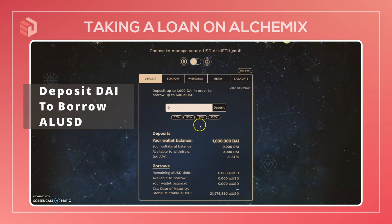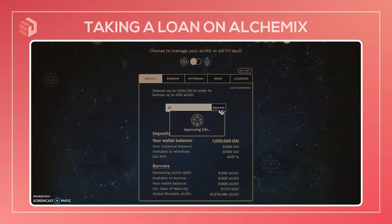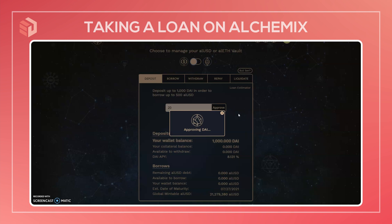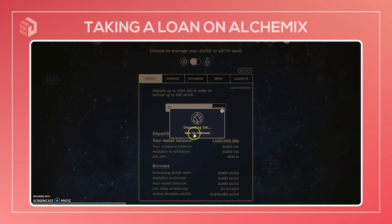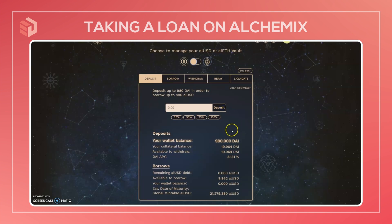We're going to deposit DAI in order to be able to borrow the stablecoin ALUSD. First, we're going to deposit just 20 DAI, and it will start off by approving DAI on the contract. We have to wait a moment for this to be approved. Now we can deposit this 20 DAI. So now we see the wallet balance has been updated and we now have 20 DAI as collateral.